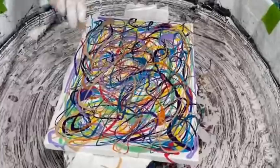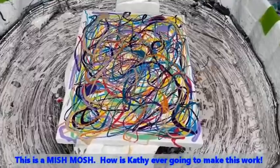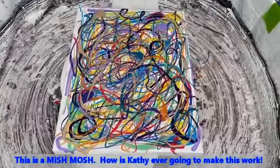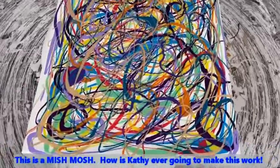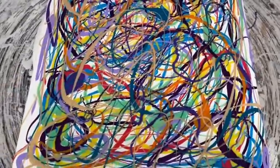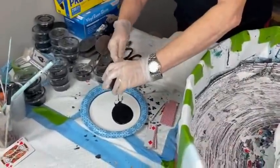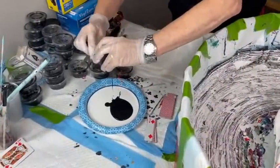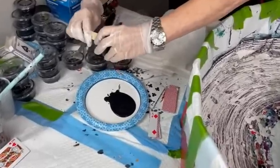Okay, we've got the mishmash going — mishmash, mishmash! This is what the drizzle should look like at this stage — all the different colors all over the canvas but not completely covering the base white. Now that's going to be your cell activator, correct? All right.